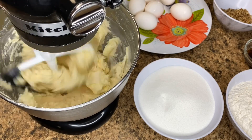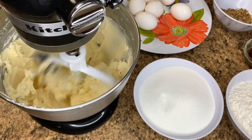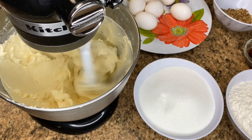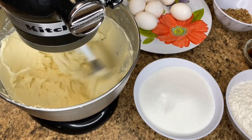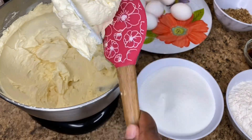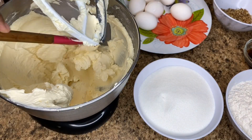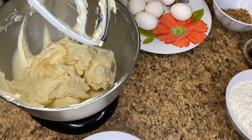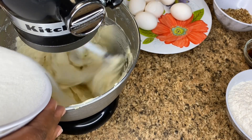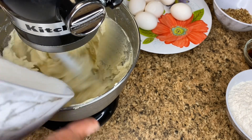I start by whipping together the butter and the cream cheese. I do this for approximately two minutes or until it's creamed really well together. Scrape down the sides of your bowl and the sides of your paddle attachment, then go ahead and slowly add in your sugar. I've sped up this process, but I did slowly add in the sugar — it just looks a little faster because it's sped up.